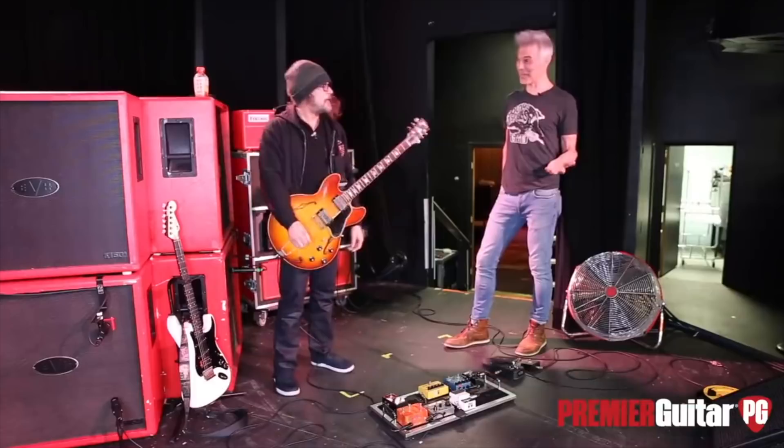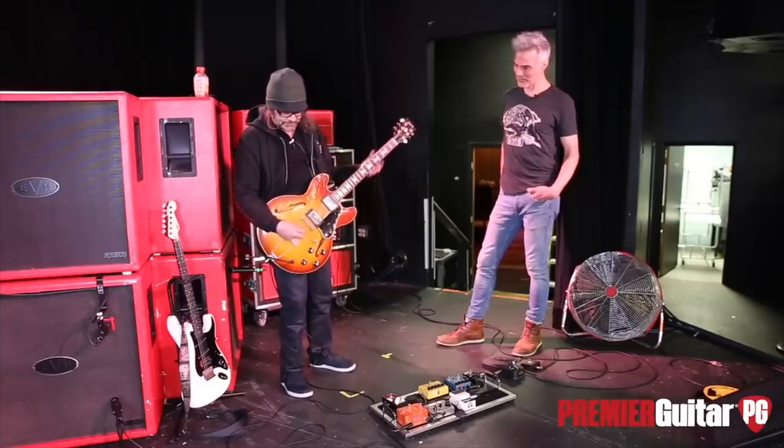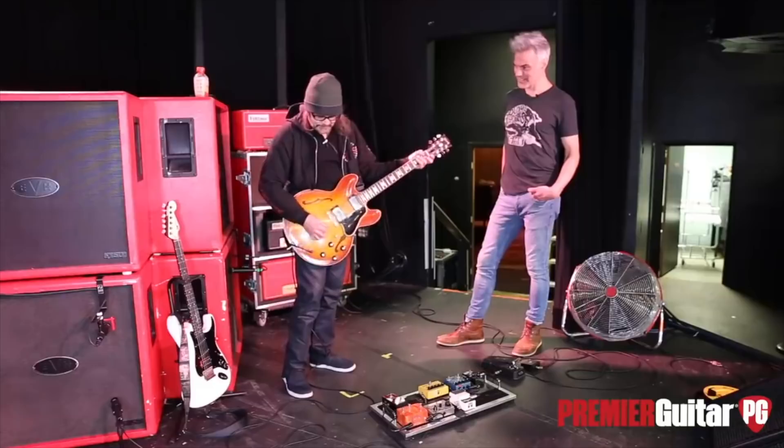I love the trapeze tailpiece. Everybody always says it's got to have the stud — that's the only way to go. But I love these. You get more resonance. They're cheaper because they don't have the stud. And you get to come up with cool stuff like that.